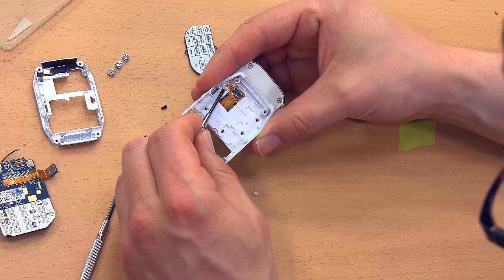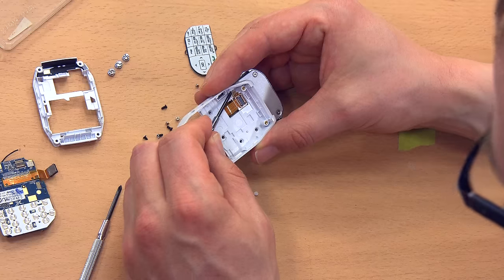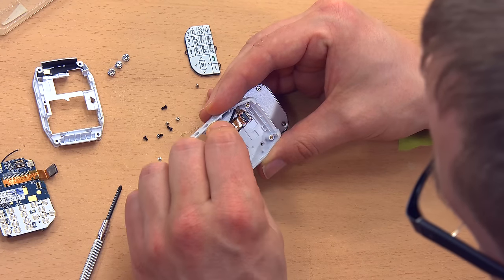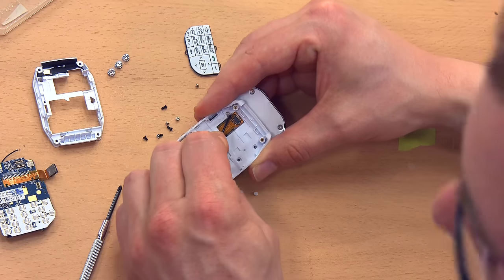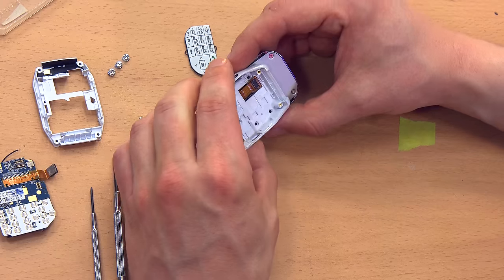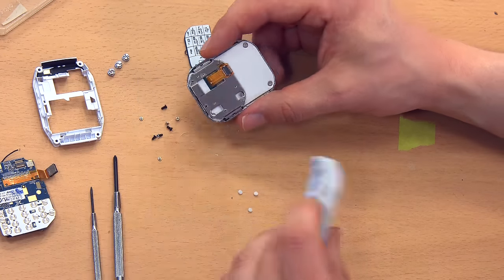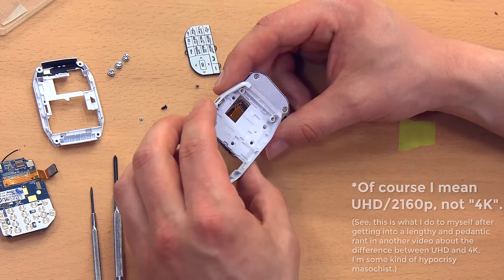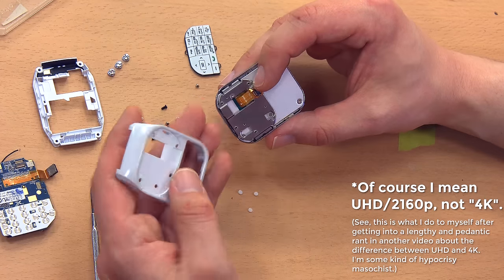I believe there's another screw hiding under there with a bit of adhesive. Making a mess of it, but yes — there is another screw under there. I should note that the beginning part of this video was shot at 1080p and this part is shot in 4K. If you have 4K capabilities, make sure YouTube is set to that because you'll see a lot more detail here, although I am showing some closeup photographs as well.